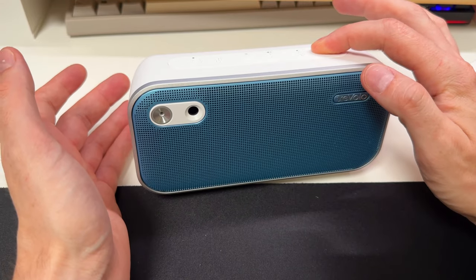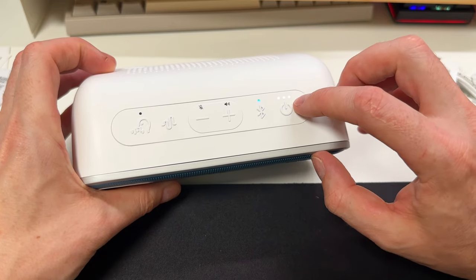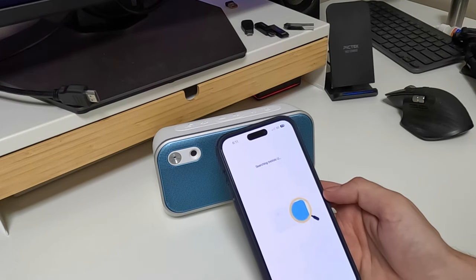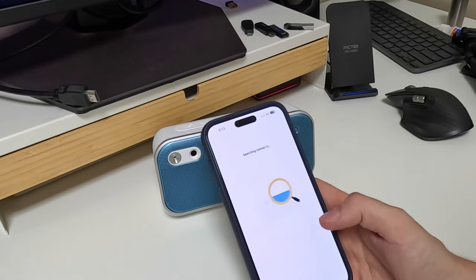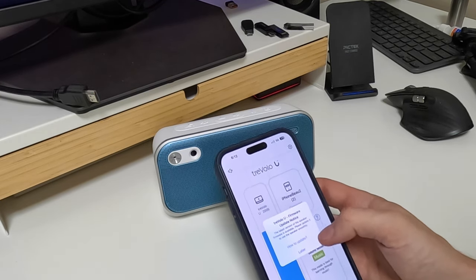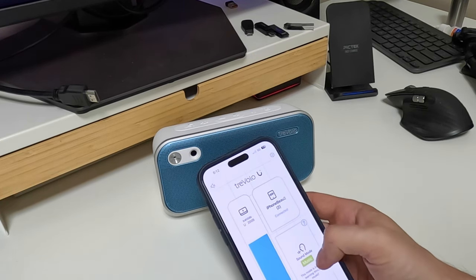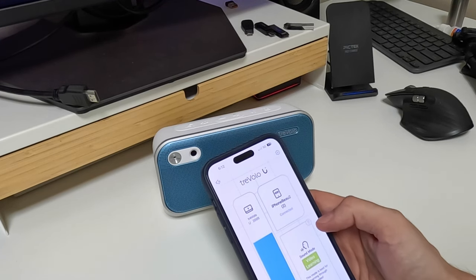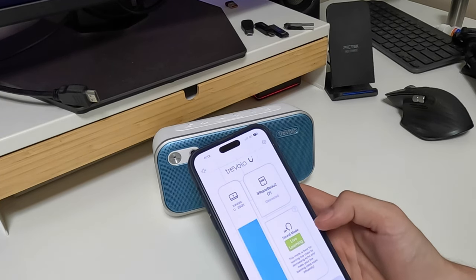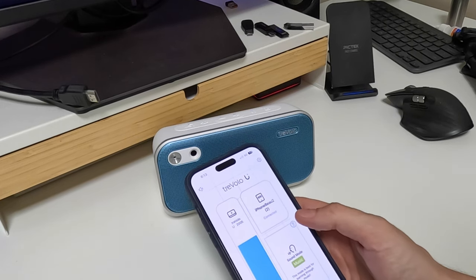Let's turn it on and start testing. It has a built-in battery, and it looks like the battery is at 89%. Connected via Bluetooth — searching for Trivolo and we're hooked up. There are sound modes you can change through depending on what type of things you're doing. One mode here decreases echo, which will be nice for this room since it has a lot of bare walls. There's also a music mode and a video learning mode.